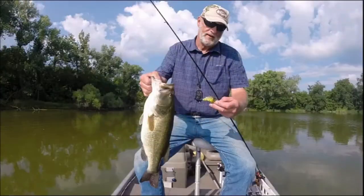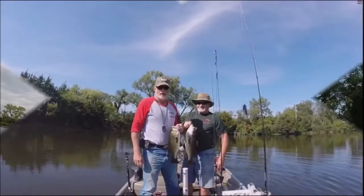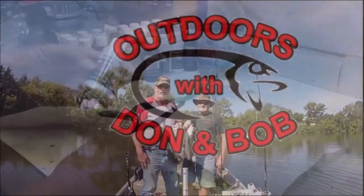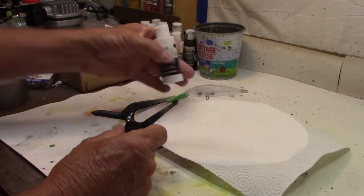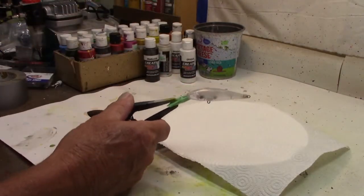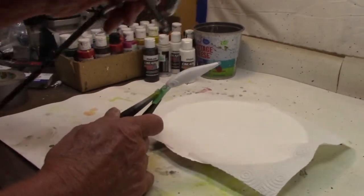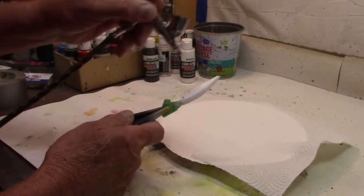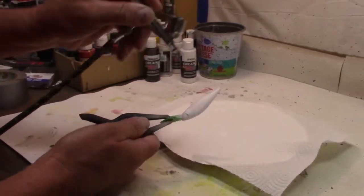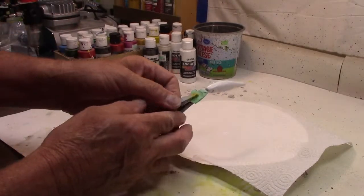All right, let's get this painted in the live smelt pattern. As always, we're going to start out with a base coat — Createx opaque white — as our base coat. Just a nice even coat all over. We're just looking to get the paint to come out looking the right colors once we put the other colors over the top. All right, there we go. We'll clean out the gun and move on.